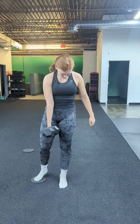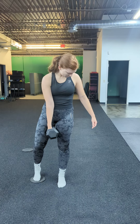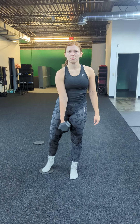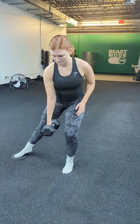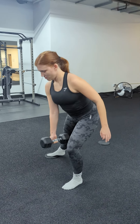For our side lunge with a slider, right now we're just loaded with one hand, but you can use a weight in each hand. You could do this body weight as well. We're going to slide our booty back while that foot slides to the side, and we're going to engage that glute. We're going to feel that nice stretch through our inner side, inner leg.